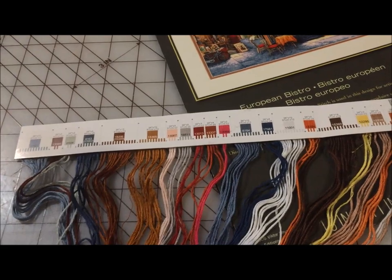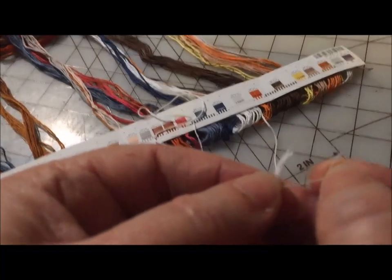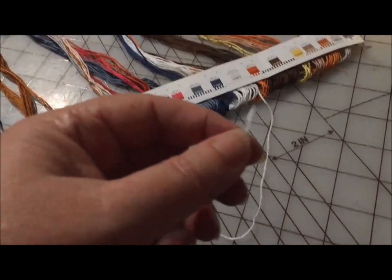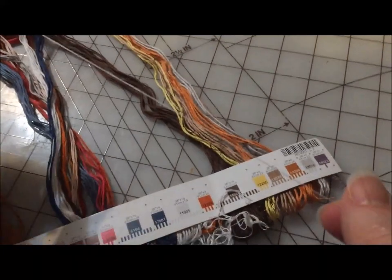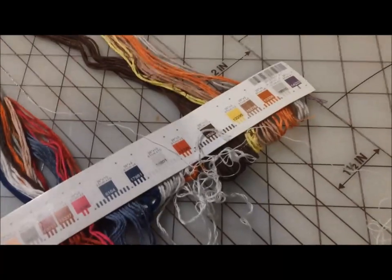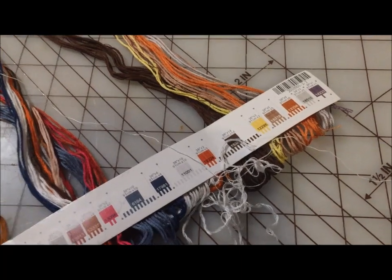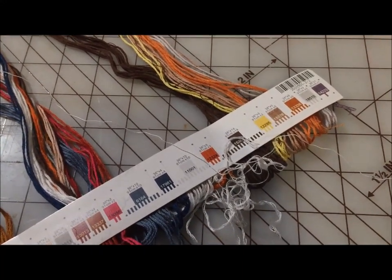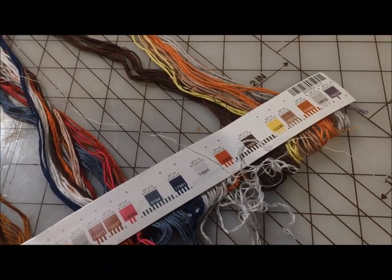It took me some experimentation to decide how I wanted to use these cards. I separate one strand of the floss and just gently pull it up from the other five strands until I get to the cardboard, and then with a little gentle tug it will pull it free from the glue, and I have the full length ready to stitch with. I used to pull it until about a quarter inch from the cardboard and then cut it, but I discovered it is just as easy to tug it free — and if you're playing thread chicken, that quarter inch might make a difference.